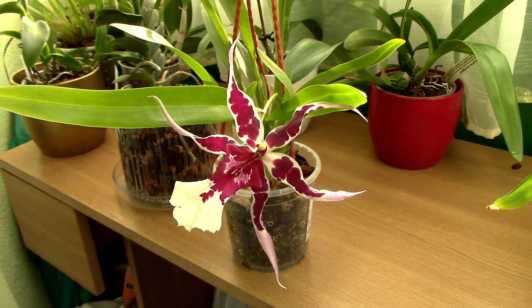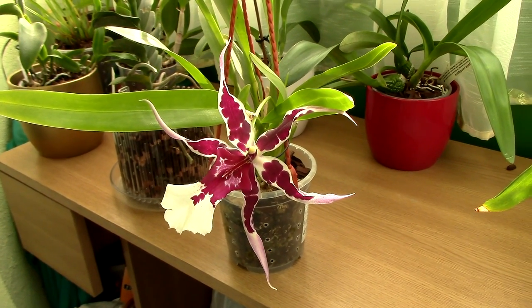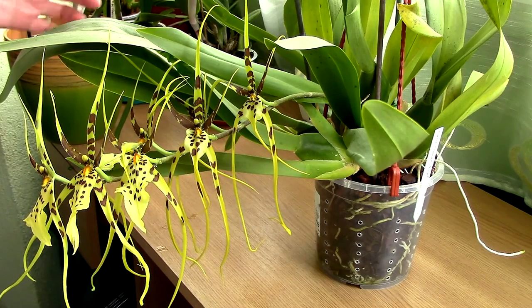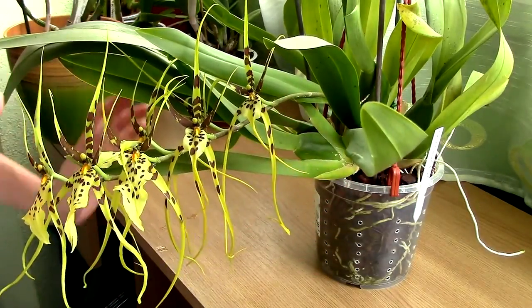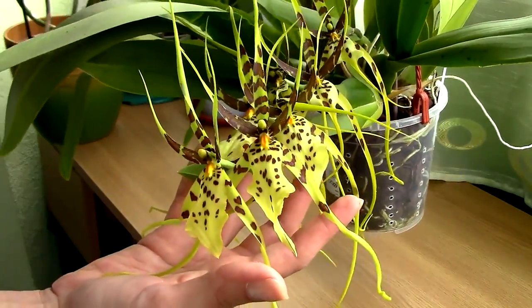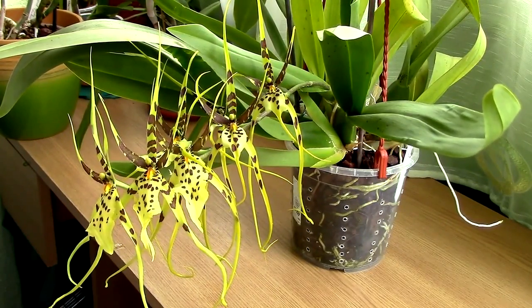Care-wise, the Alisara is very similar to Oncidium orchids. Here we have a Brassia orchid — if you've seen them, you know they have that typical spidery shape. In stores you'll probably find them under the name Oncidium intergeneric or Cambria, but they're actually distinct species. They do belong to the Oncidium Alliance, and care-wise they're very similar to Oncidiums. They can also be hybridized with Oncidiums; those are called Brassidiums, though names do keep changing.